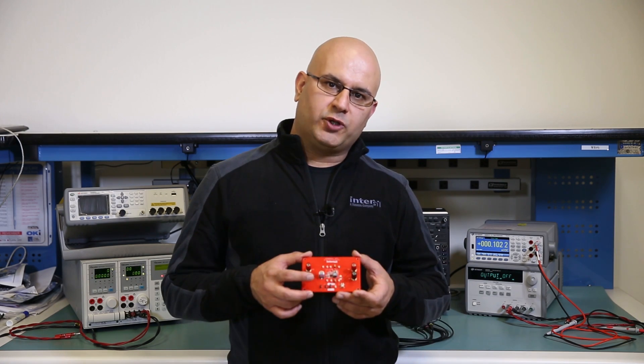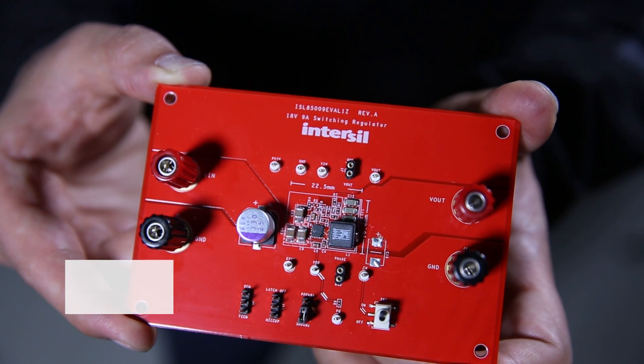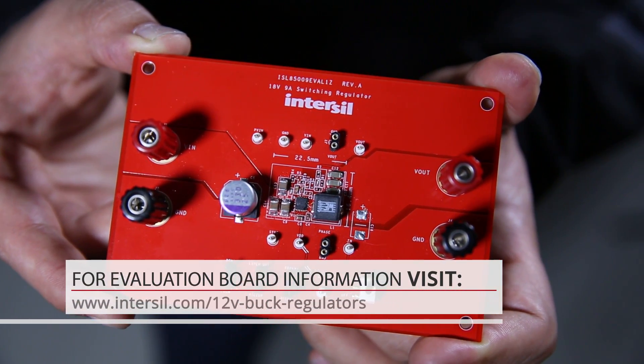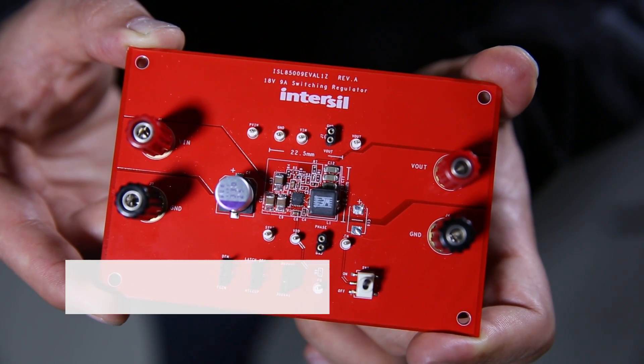To support our customers with this family, we have developed several evaluation boards and demo boards. Supporting tools such as IC models, PowerCompass, schematics, and Gerber files are all available online for this family at the InterSeal website.